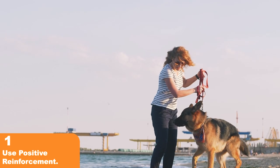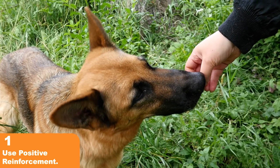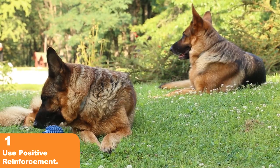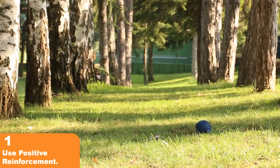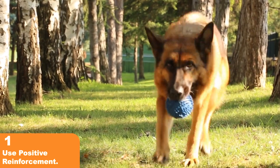Tip 1: Use Positive Reinforcement Training. Positive reinforcement training is a great way to train your German Shepherd. This method uses rewards, such as treats, praise, and toys, to reinforce desired behavior. Positive reinforcement is more effective than punishment-based training methods and helps to build a strong bond between you and your pup.